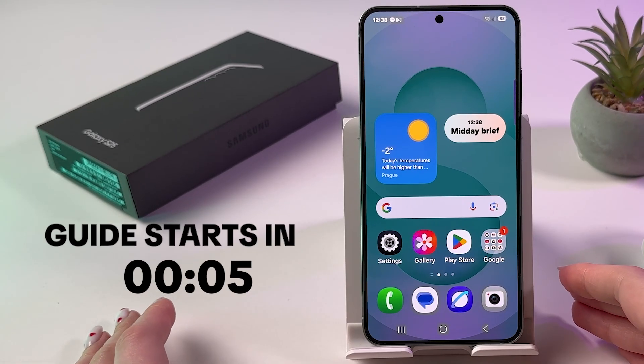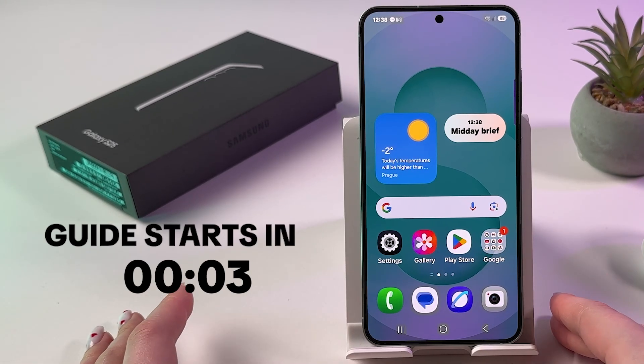Hi! To fix the overheating problem of your Samsung Galaxy S25,